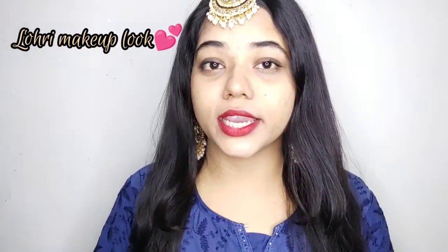Hello everyone, welcome back to my channel. How are you all? In today's video, I am going to share this makeup look with you which is very easy. This look is very easy to create and I have created this makeup with many good products, so if you want to learn this makeup look, let's start the video.